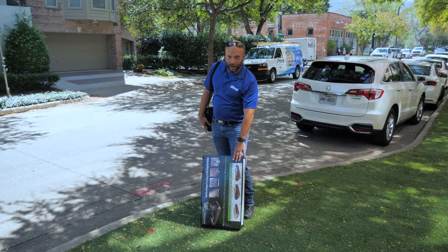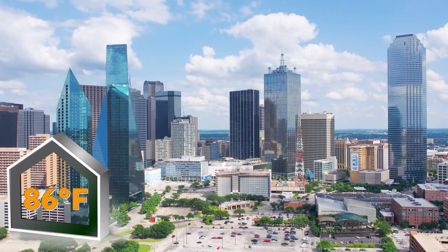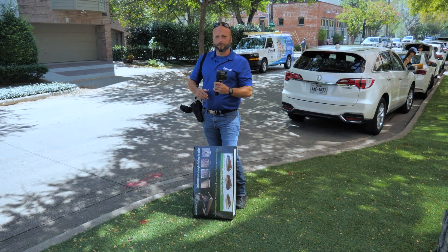We've arrived at the home where we're going to install the attic tent. It's about 86 degrees outside. We'll take a thermal image of the ceiling before and after. Let's go.